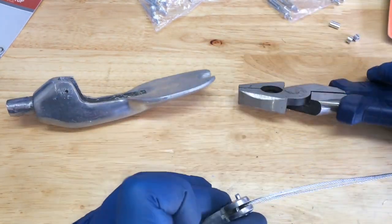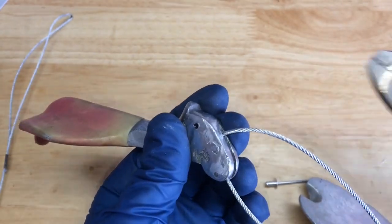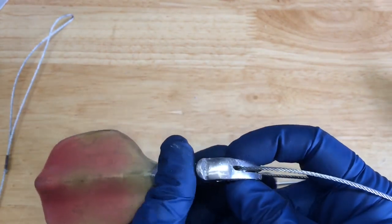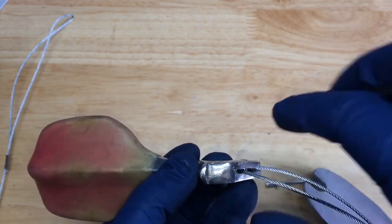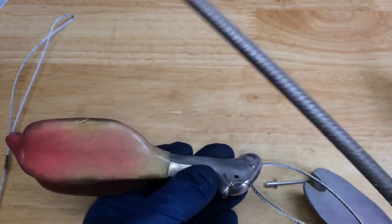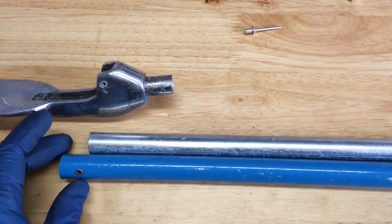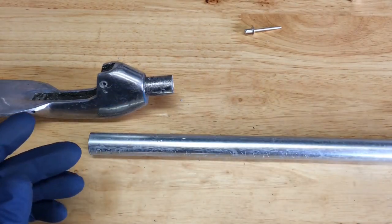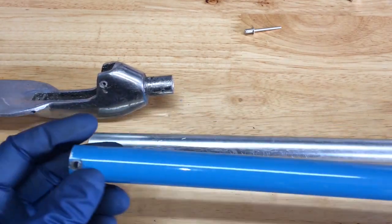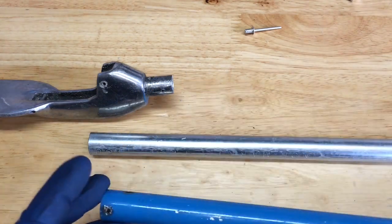There we go — that worked real well. I cut it, then put it in the vise and compressed it. Here's the old pole, which is really bent out of shape, especially down here. As you can see, this old pole is fairly thin-walled and aluminum, which makes it lightweight but also less durable.